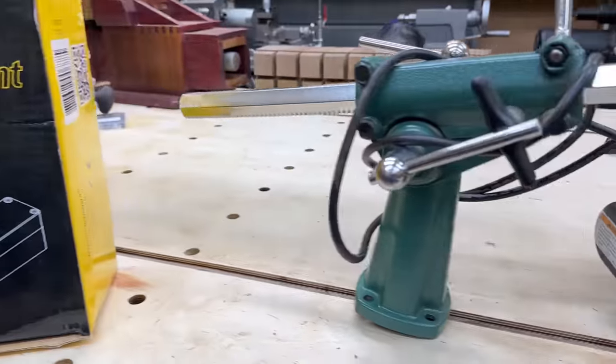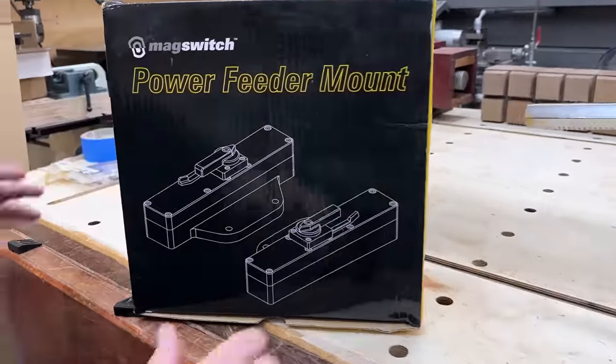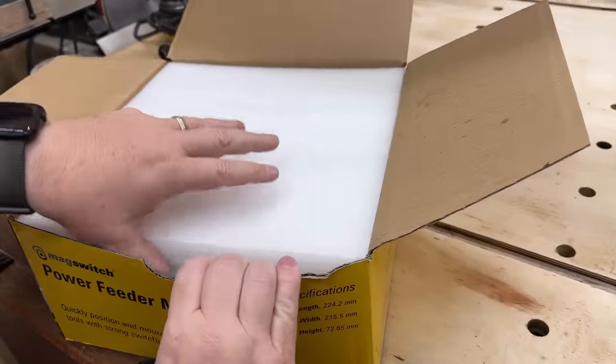Hi everyone, my name is James. Welcome to King's Fine Woodworking. Today I want to talk to you about some new tool releases that just happened. I've been using MagSwitch tools for a very long time. They either make woodworking easier or safer, or in many cases both.